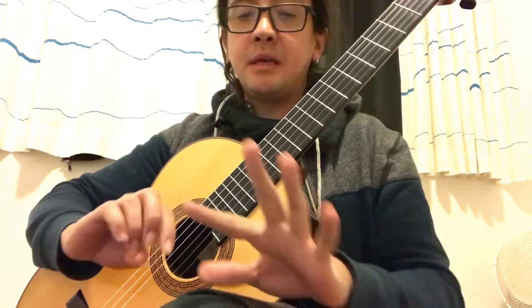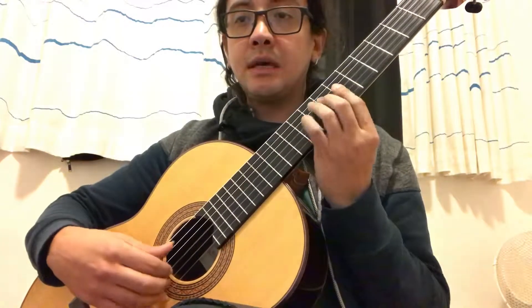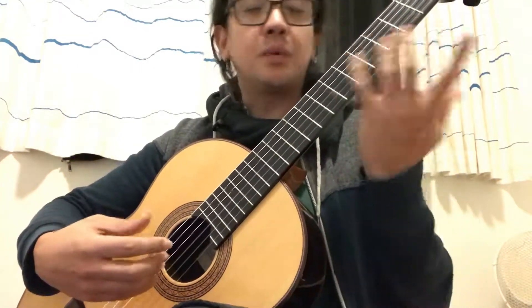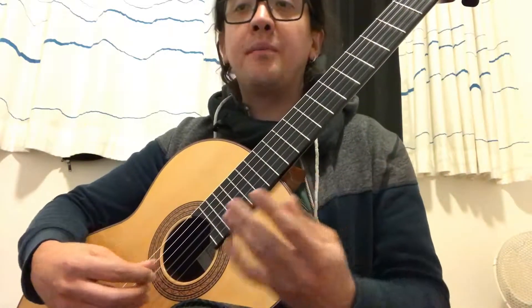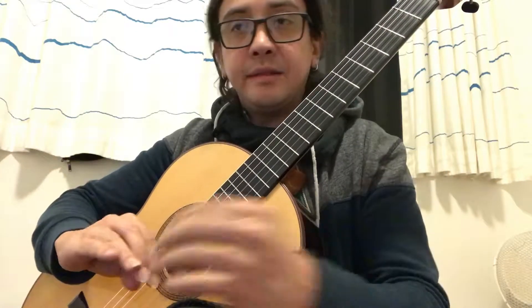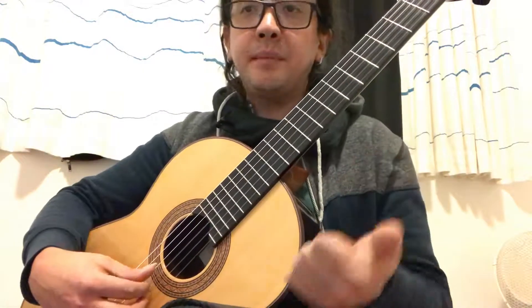This helps me a lot for shiftings and to be more secure with my right hand. And also, you can practice — many teachers have said this to me — you can practice with different tempos.